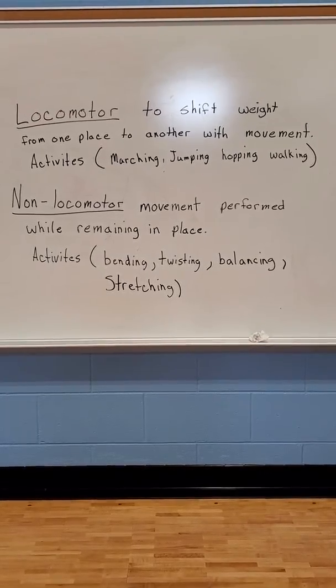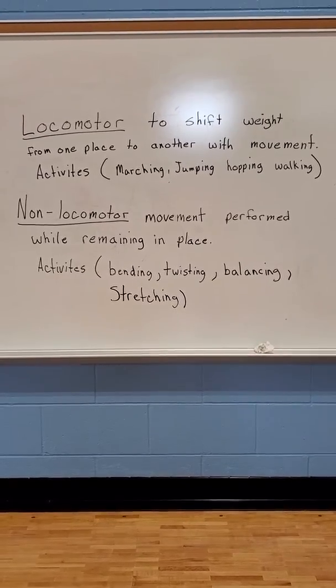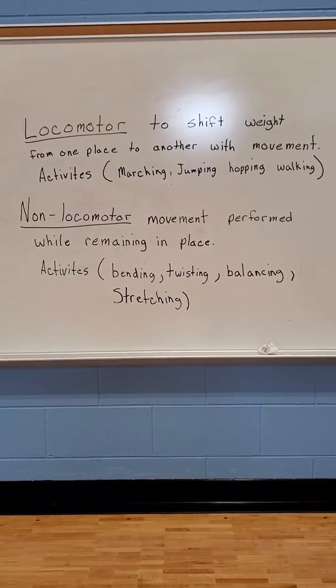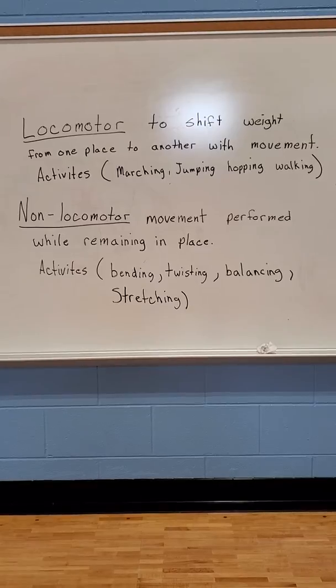Hi guys, this is Coach. I wanted to tell you about a couple things that you can do. Locomotor — locomotor is to shift weight from one place to another with movement. That's like moving your feet and going around and doing things that you can do to be active.